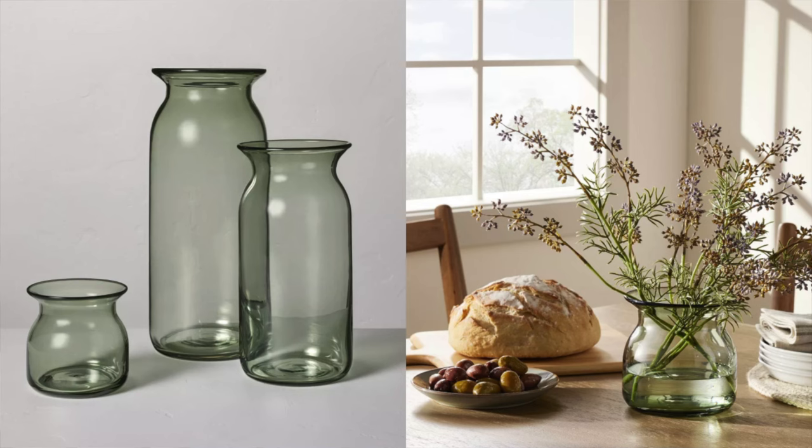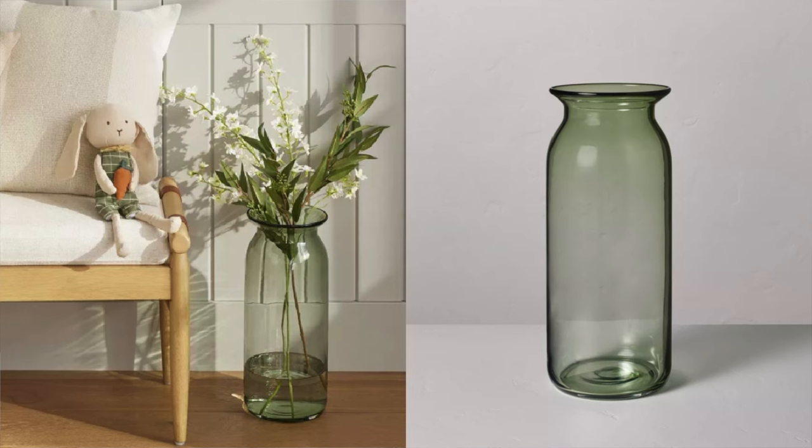One of my favorite ways to bring color into the home is tinted glass. I shared some tinted glass in my last Target video, but they actually came out with more. I believe this is from the Hearth and Hand collection, and I love all of these pieces paired together — they look really beautiful. If you're trying to bring just the smallest pop of color into the home, this is a great option. They're available in three different sizes, and you can use them all year round.